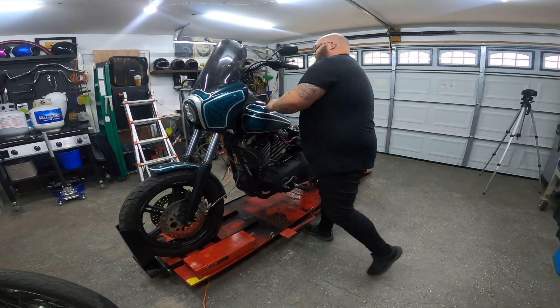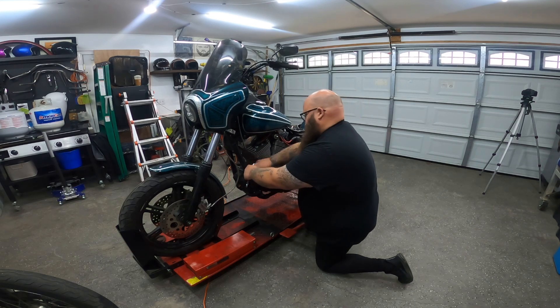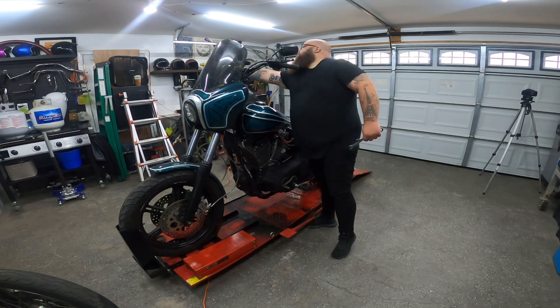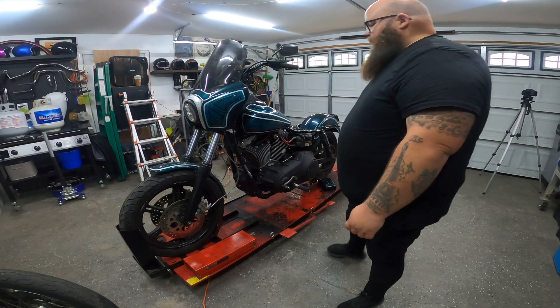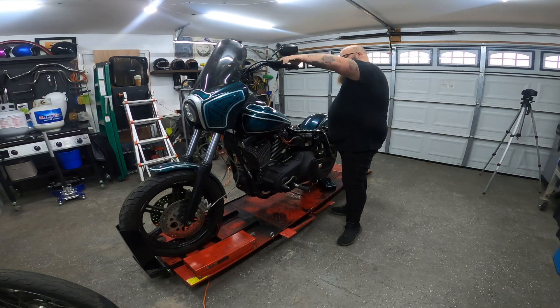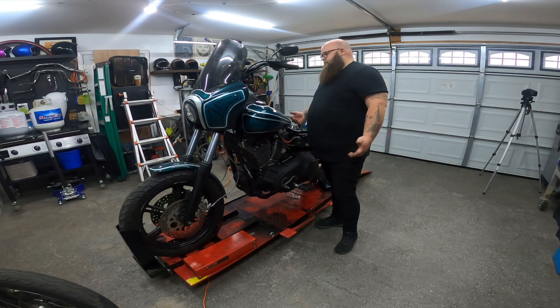Now we just adjust the cable — spin it until it gets tight up there. We got her on. That feels nice. Clutch cable is installed. Now we just gotta put the exhaust back on and this dude should be ready to rip.